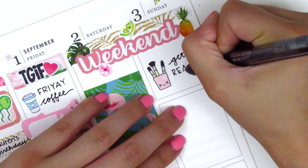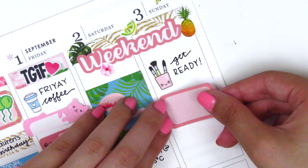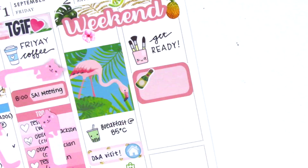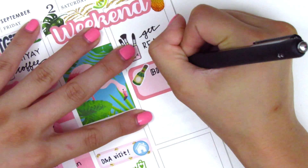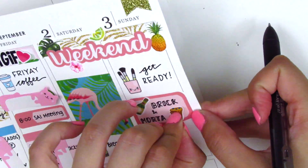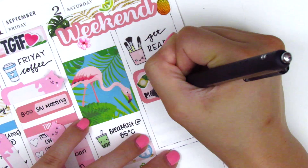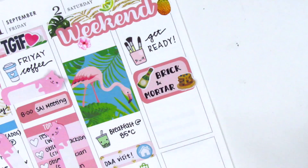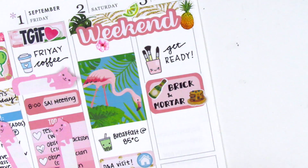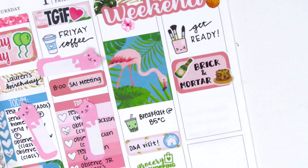For Sunday I got ready in the morning, so I used makeup brush stickers from Planning on Point — I think those were some of the first stickers I ever purchased. Then I put down a half box and used champagne and pancake stickers from Plants with Vanessa to mark my friend's birthday brunch. I then decided I didn't like where the ampersand was, so I cut out a tiny piece of sticker the same color as the half box to block out the original and redrew it where I felt it looked better.